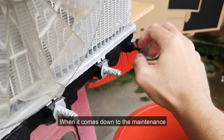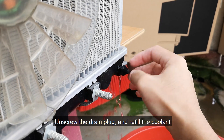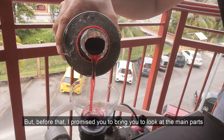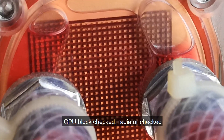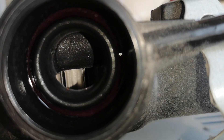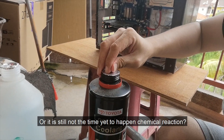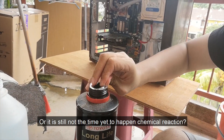When it comes to maintenance, it is quite straightforward: unscrew the drain plug and refill the coolant. But before that, I promised to show you the main parts. The CPU block — checked. Radiator — checked. Everything seems perfectly fine, right? Maybe I'm using the right coolant, or it is still not the time yet to have a chemical reaction.